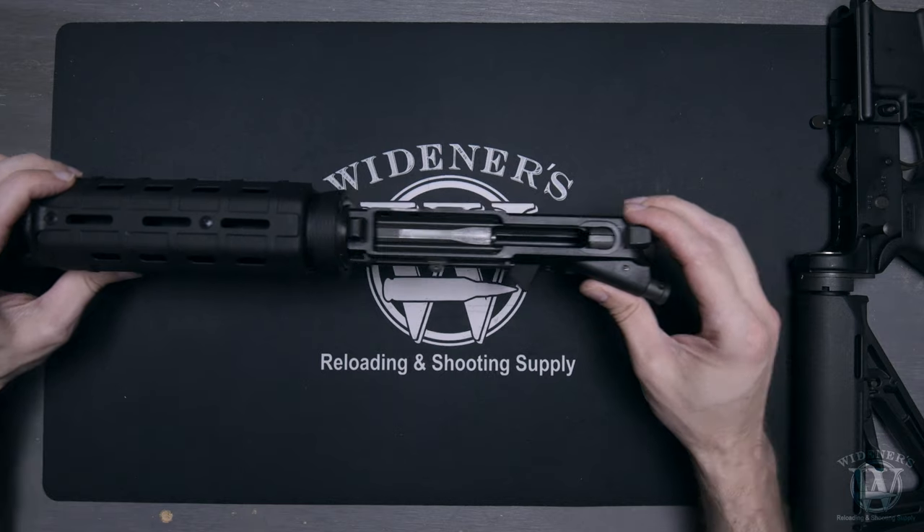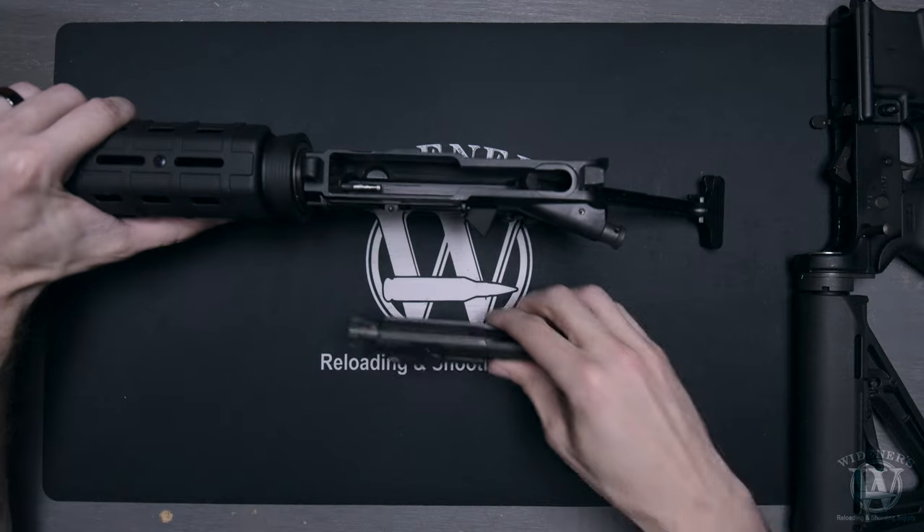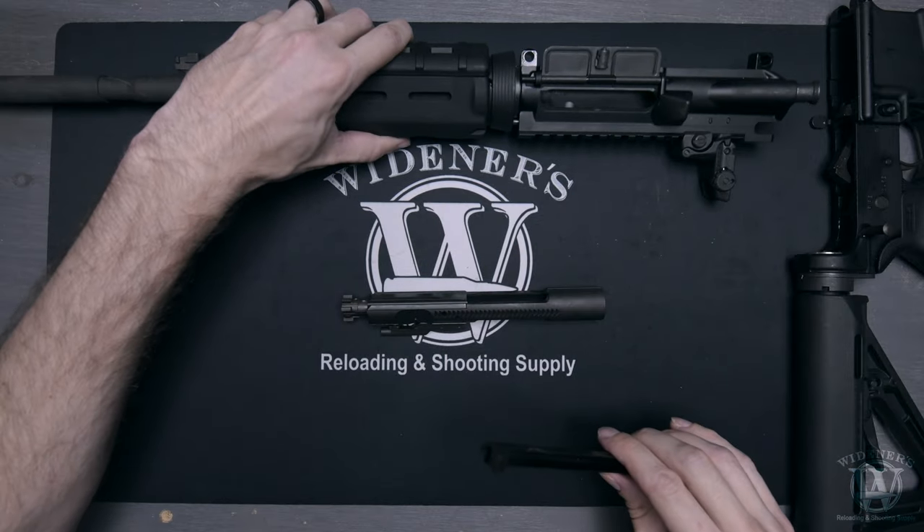Turn your rifle upper 45 degrees upward and slowly pull the charging handle back until it stops. Remove the bolt carrier assembly and charging handle from the upper and set the upper off to the side.